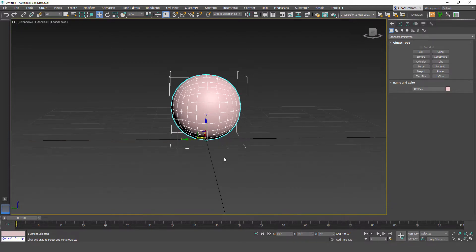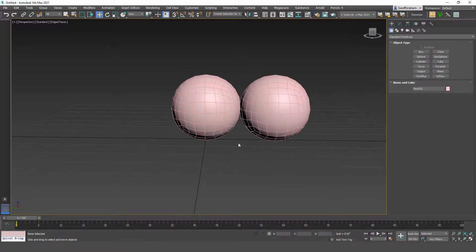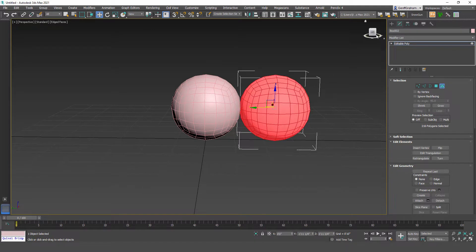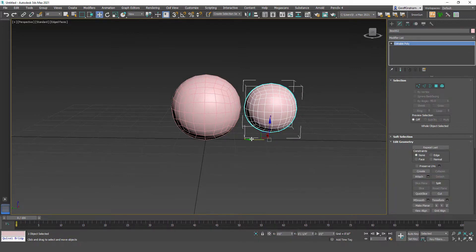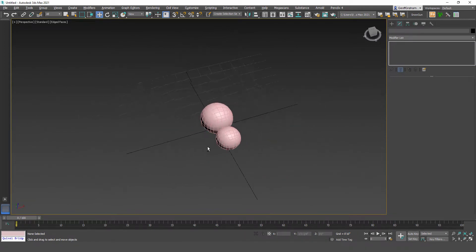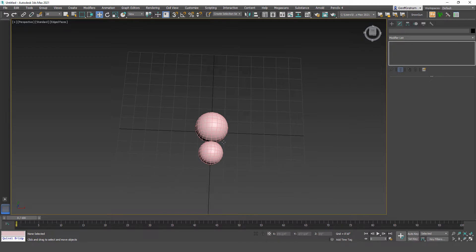Hit F4 to turn the edges back on. Hold shift to make a copy — this copy will be scaled down a bit for the head. The safe way to scale things when rigging is to select the element and scale it that way so you don't mess up your transform. This is blocking in the body and head shapes before we do the legs. This is roughly the spider size, so before continuing with modeling I'll set up those reference images.